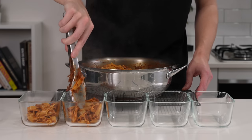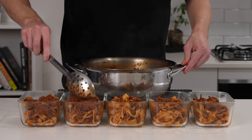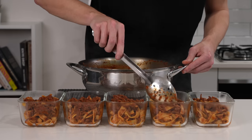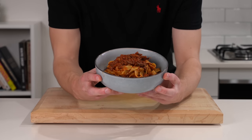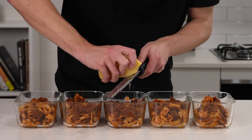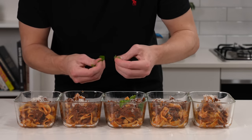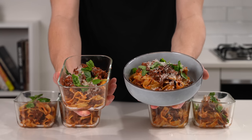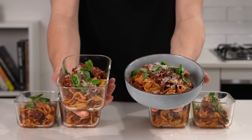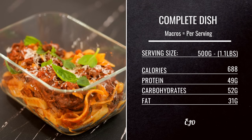Portion these out across five meal prep containers — these are 750 millilitres in size, and I have a link in the description if you're interested. Make sure you top these off with any beef left over. I've also served this in a regular bowl; I don't want to restrict these videos to only one type of viewer. This recipe wouldn't be complete without some freshly grated parmesan cheese and freshly picked basil, and I do recommend serving this when you are ready to eat it. This is the complete dish — including macros and serving weight. Let these cool down for about 10 to 15 minutes, put on the lids, store in the fridge for up to four days and in the freezer for up to four months.